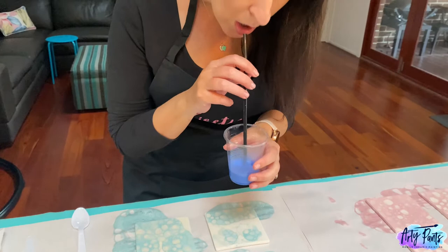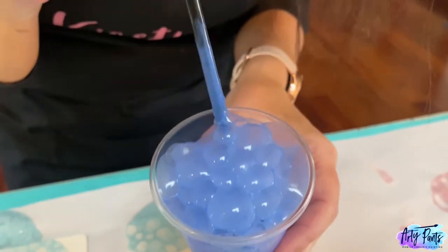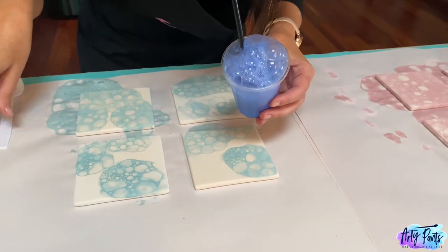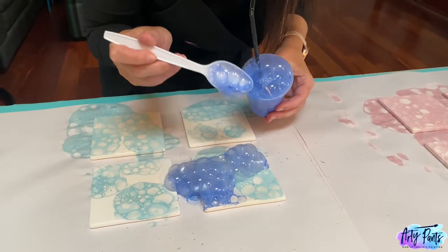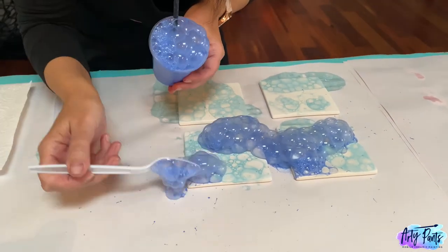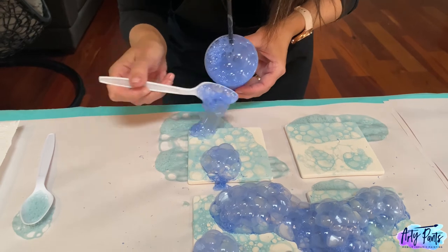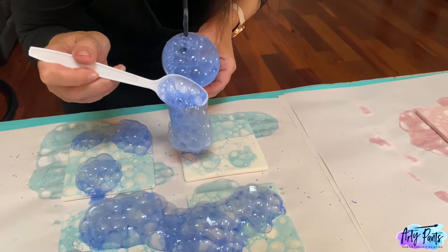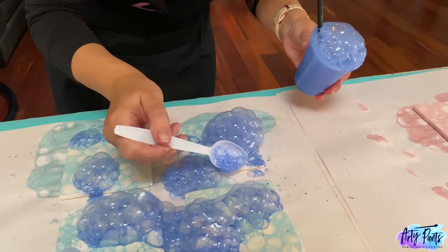Now it's time to do our second colour. Same process as before — start blowing those bubbles to the top of the cup, give it a nice mix again, and then start blowing them onto your ceramic in those empty spaces. You don't have to be too perfect with it — they look lovely when they overlap. The colours I've used here are blue and aqua, which are both in our DIY kits, and the previous coasters used our pink. Just filling in all those empty spaces. They will blend beautifully together. If you've missed any areas or your edges, you can always fill those in at the end using your spoon.